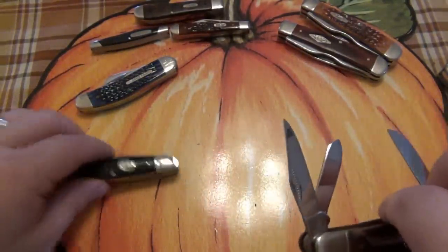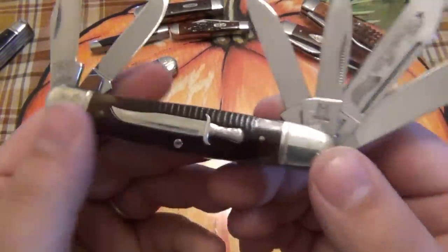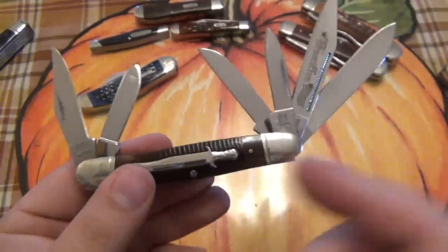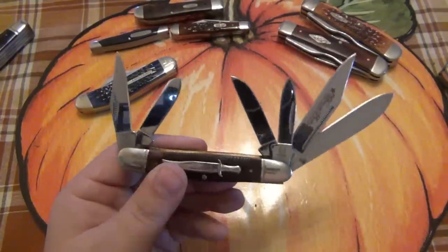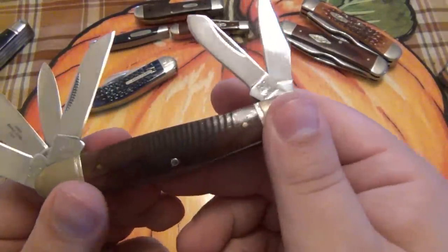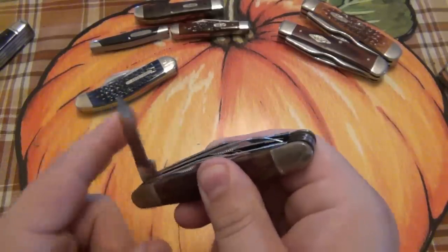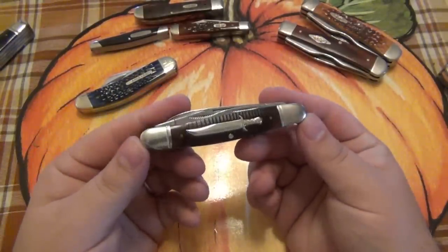Moving on — this one is the same thing, a six-bladed Stockman. This is part of Rough Rider's Bowie series. You can see there's a giant Bowie shield with a textured scale, which I thought was awesome. Again, six blades — the same exact setup: large drop point, small drop point, large clip point, small clip point, wharncliffe, and spay blade. You can see the reverse side has kind of a saw-cut pattern. For the first time in like eight years, you can see how this is pretty snappy. I'm glad they still have their strength. This is also one I'm probably going to start carrying.